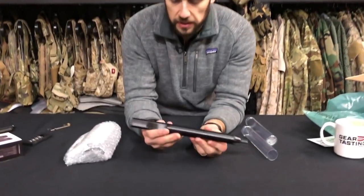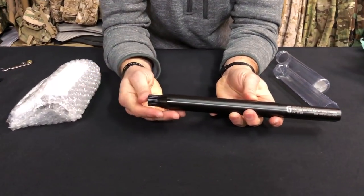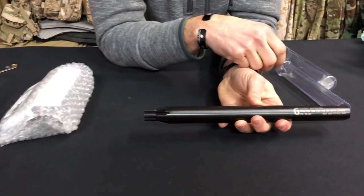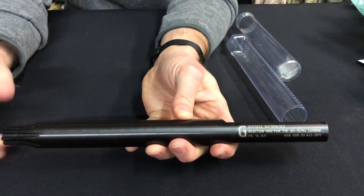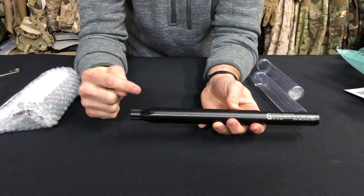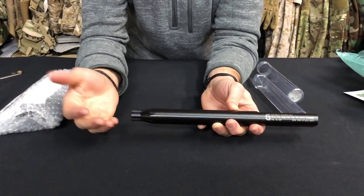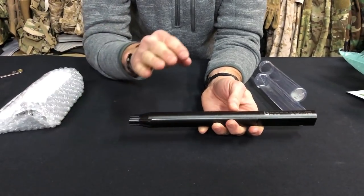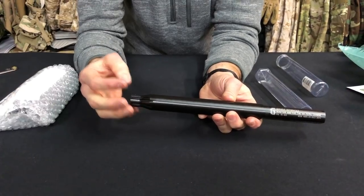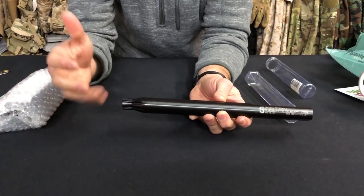The premise behind the reaction rod is to securely hold the upper receiver while you're doing barrel work. Normally you'd put the upper receiver into a vise block, but the problem is that the torque put on the barrel nut is being put on the barrel pin, which can only withstand so much — you can really screw up that connection point. The reaction rod actually goes into the feed ramps of the upper receiver and securely holds the upper while you're doing barrel work, so that pressure goes into the feed ramps rather than the barrel assembly.